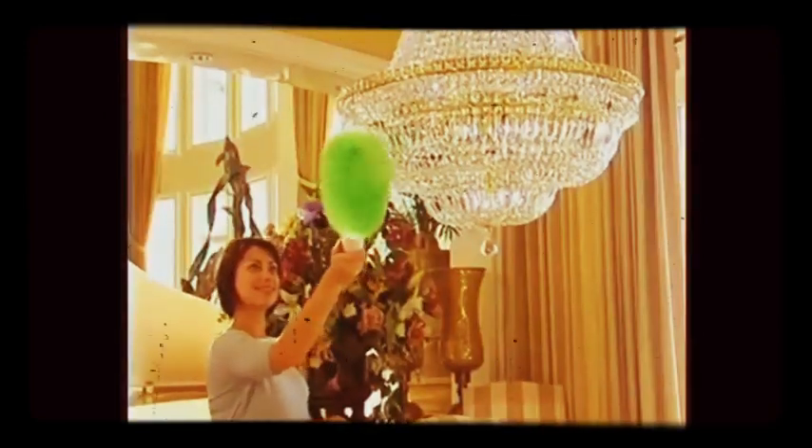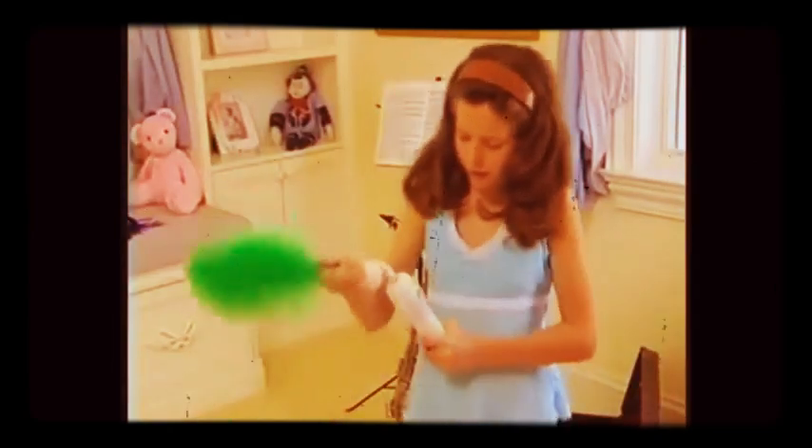It comes complete with the extra long head that's perfect for reaching and dusting delicate chandeliers or getting to those creepy cobwebs in the corners. You also get the medium head that's great for everyday cleaning — use it for lampshades, trophies, collectibles, musical instruments, and more. It's the perfect size for just about any dusting job.